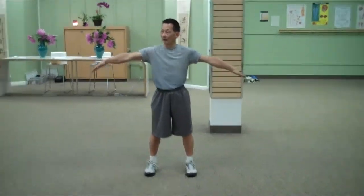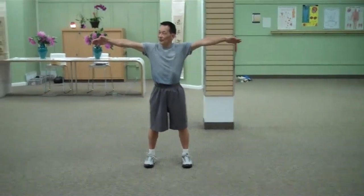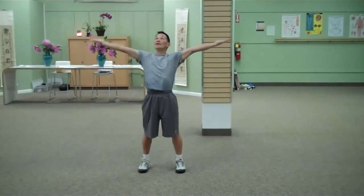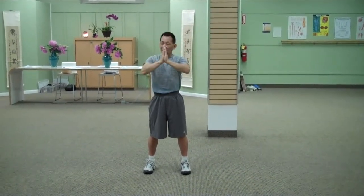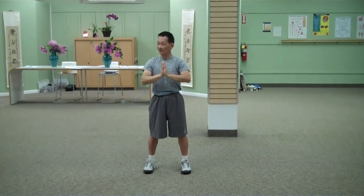Up you go. Right in the middle, turn it over. And down. Okay, second.